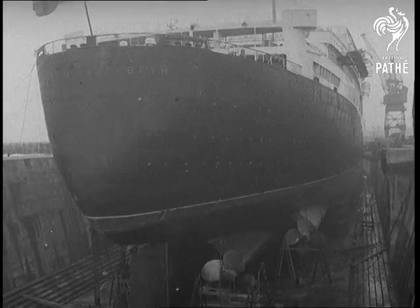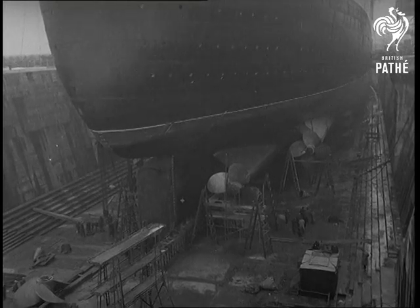Down at the other end there are some pretty weighty problems too. Four 32-ton propellers are to be given the once-over.